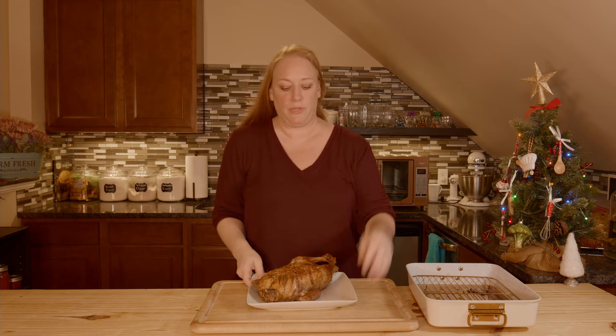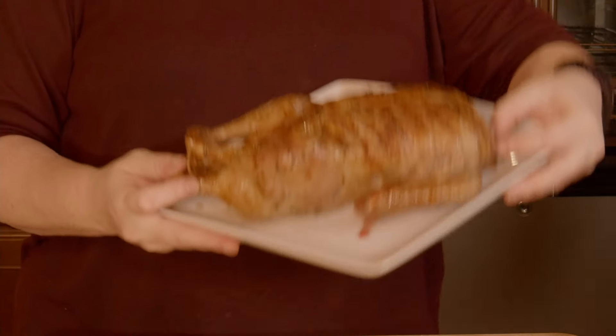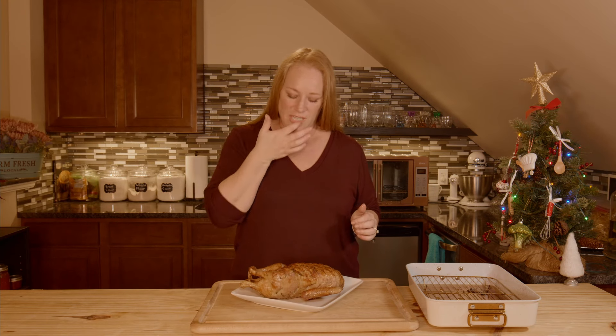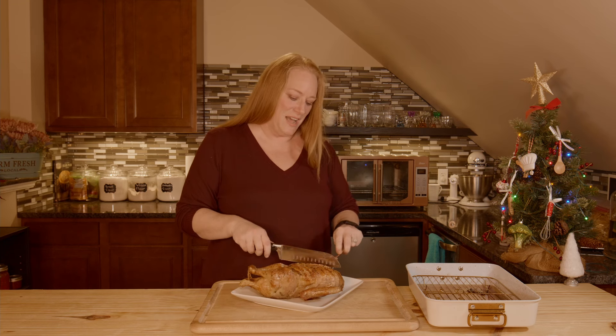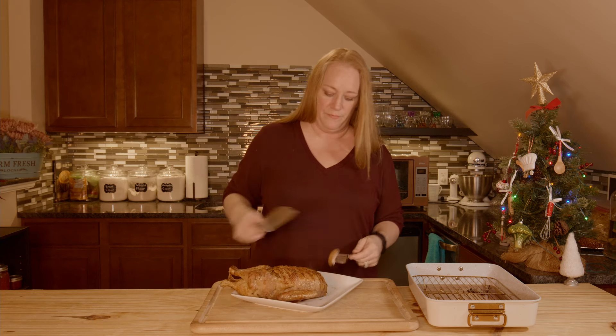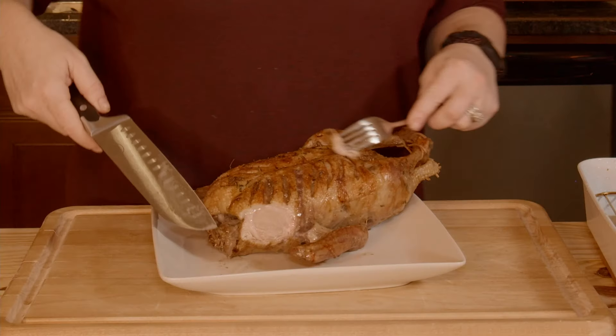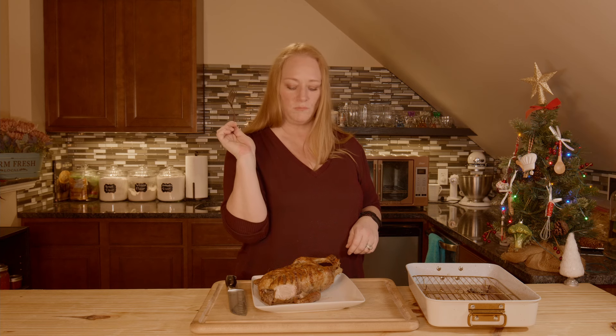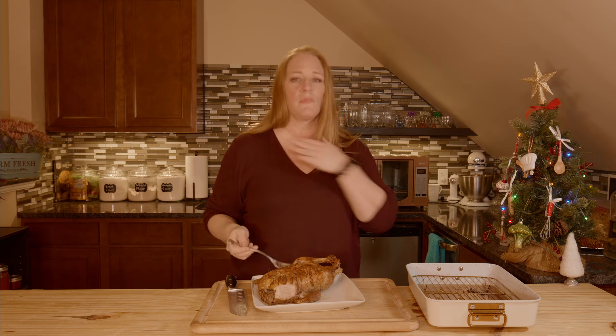Here we go — this is our beautifully roasted duck. The golden color on this, it's just gorgeous. Who's ready for Christmas dinner? I'm just going to take a little slice to show you. That is the interior of our cooked duck — it is gorgeous. It is so tender, moist, juicy, flavorful.